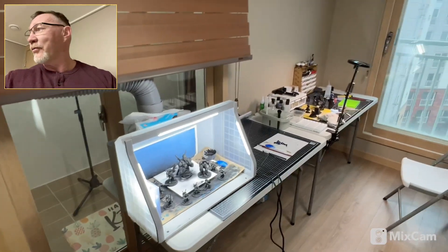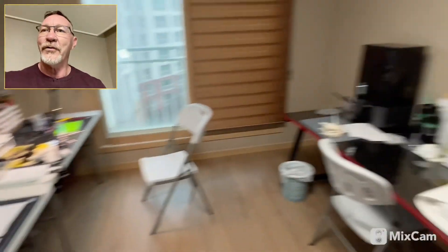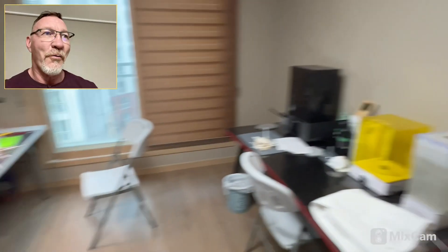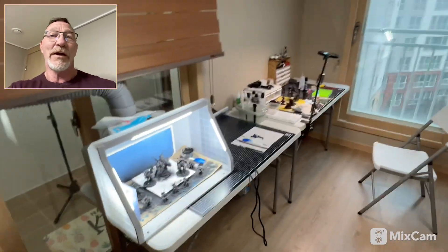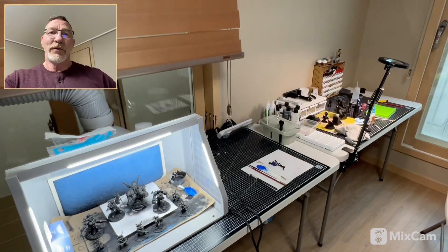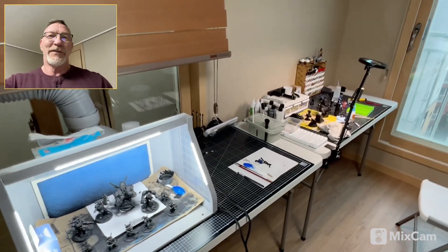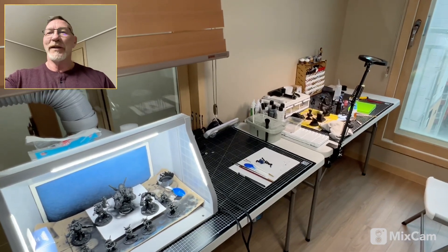I just kind of wanted to show off my newest hobby of 3D printing with a resin printer, and this is kind of the setup I have. Obviously need to get some pictures on the wall and things like that, but that's what we've got going on. I'd like to see what you all have for your printing areas and your hobby areas — I think that would be interesting to see.